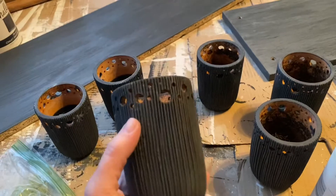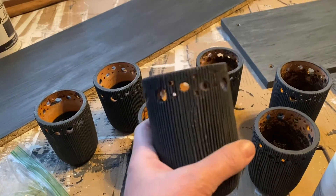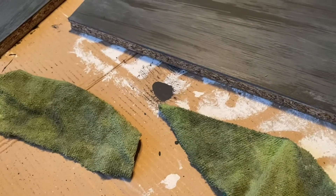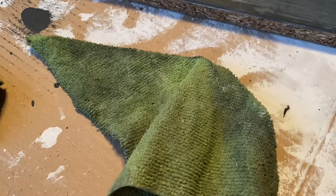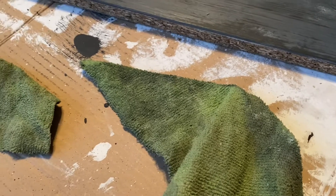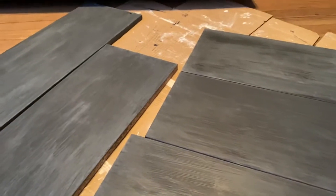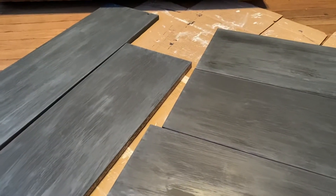I put a little bit of wax on these very sparingly just to knock them back a little bit. I use these rags - a little bit of wax with this rag and then I blend it with another rag. They're old rags I use time and time again. Now I can put this cabinet together and start organizing my shelves in the kitchen.